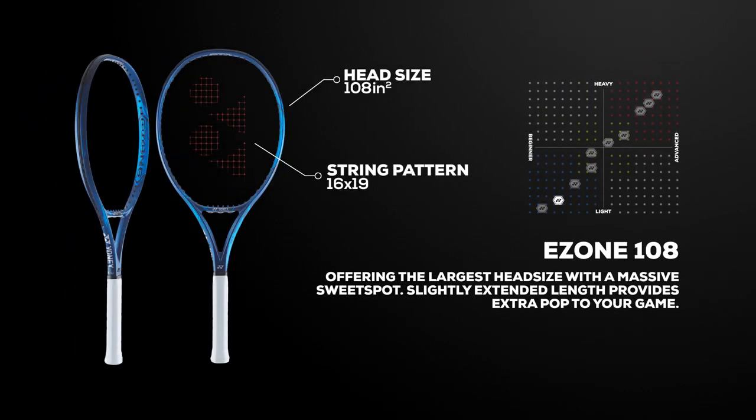The slightly extended length on the E-Zone 108 provides extra pop on groundstrokes and serves, and the open 16 by 19 string pattern will help you control the power with spin.